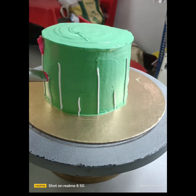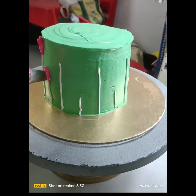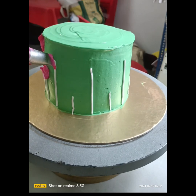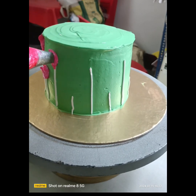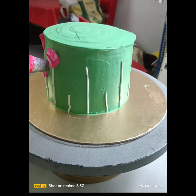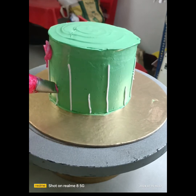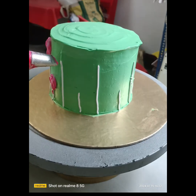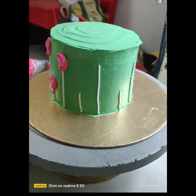Thoda whitish effect bhi aayega aapka yeh pink mein. Yeh creativity hai — aap log brain use karke kuch karo. Color combination kaise lana hai, jaise mujhe pink mein thoda whitish shade chahiye tha. To meinne dono colors ko bohat zyada mix nahin kiya hai — thoda thoda mix karke liya hai.